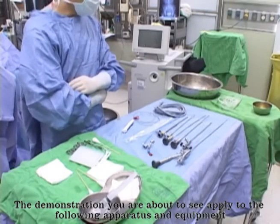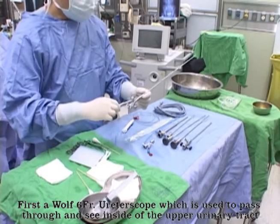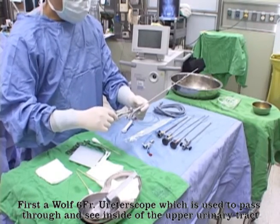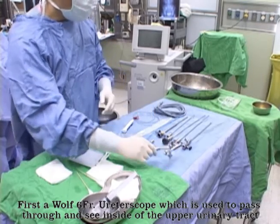The demonstration you are about to see applies to the following apparatus and equipment. First, a Wolf 6-Fringe Ureteroscope, which is used to pass through and see inside of the upper urinary tract.